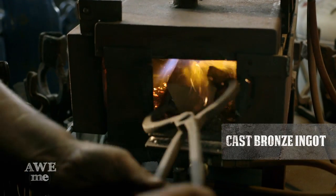While Jay is outside melting the bronze to cast, I'm taking an ingot of bronze and forging it into the shape of the pommel.